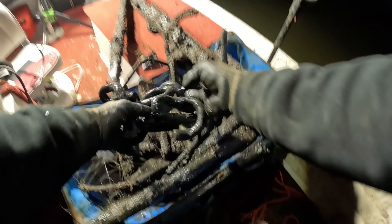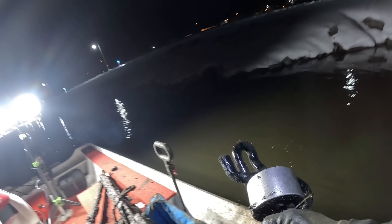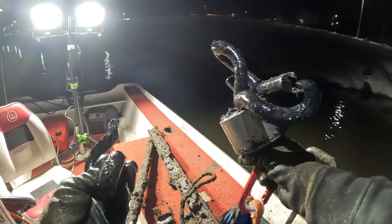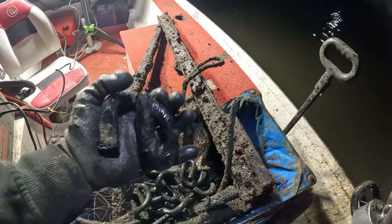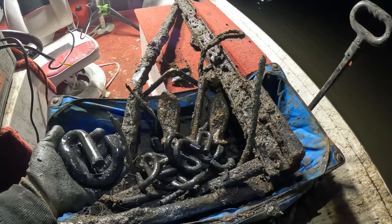Immediately — some heavy stuff again right next to the culvert. I got some big, heavy stuff again. What do you think — going to be some more of those staples or something? Dude, it is. Looks like one, two, three more. Somebody's got to know what these are or what they're used for. Look at them things. I don't know what to think here, you guys — this is crazy.